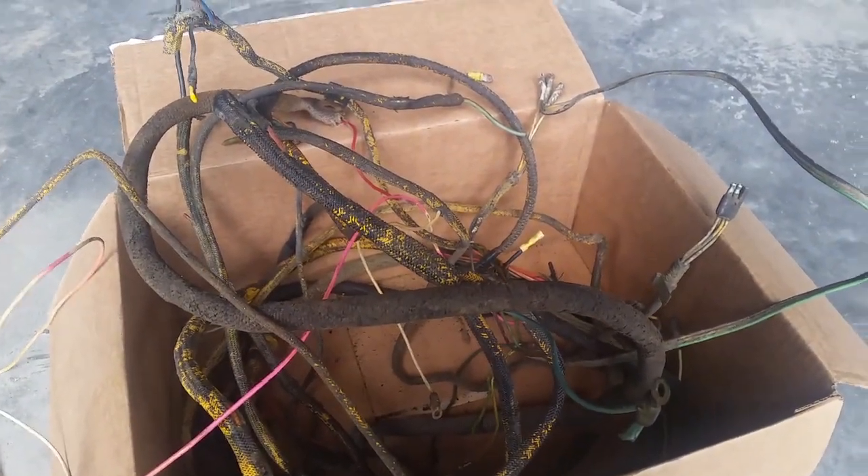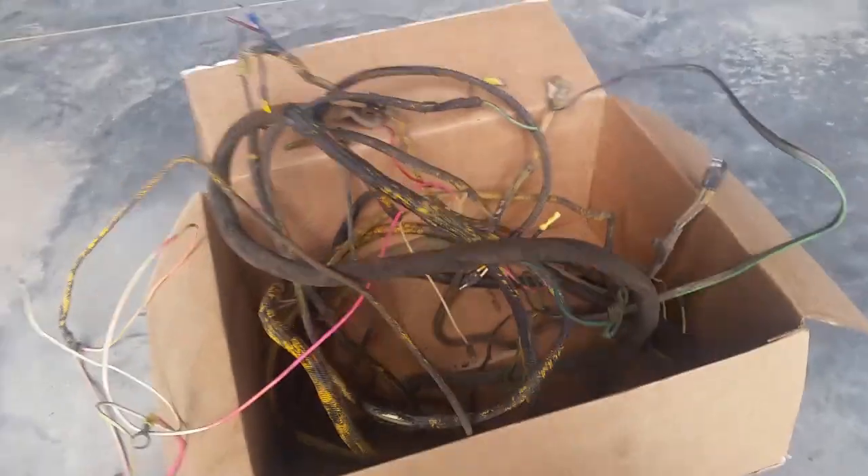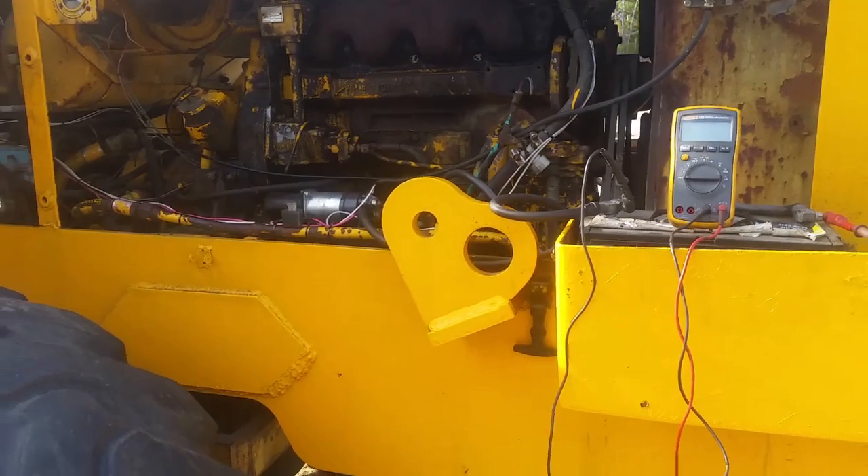It took me about five days to replace the wiring. I had to ring everything out because I don't have very good documentation on this machine — the manuals are not very good. All I have is basically color coding that tells me what color wire is for what. It wasn't a very good manual, but I think I made sense of everything. It's not wired exactly the way it was originally, but it'll work for what I need.